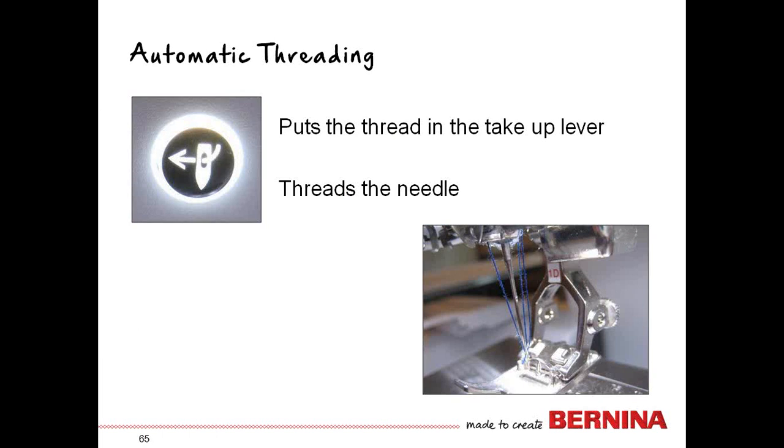Take the thread from back to front, pull straight down and cut the thread, then push the illuminated button to put the thread in the needle. What you don't see is that it is also putting the thread in the take-up lever. The machine is doing a lot of that for you behind the scenes — no matter what you are doing, you always have to press the automatic threading button, even if you don't want the arm to thread the needle.